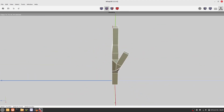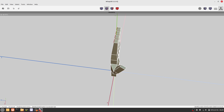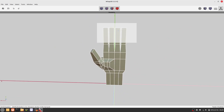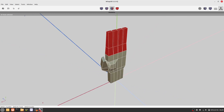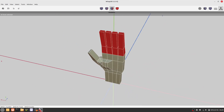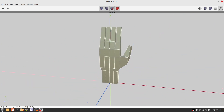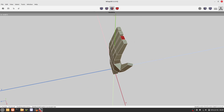Let's do some final adjustments. For example, let's bend the fingers a little bit. Again, we use the right mouse button on the rotate command. And finally, let's adjust the length of each finger.